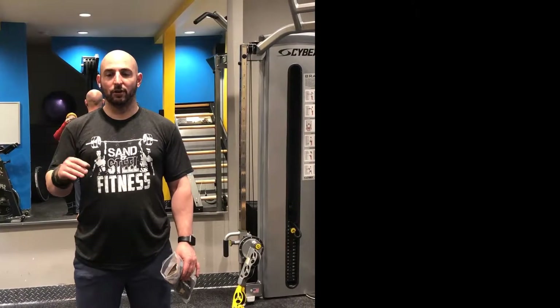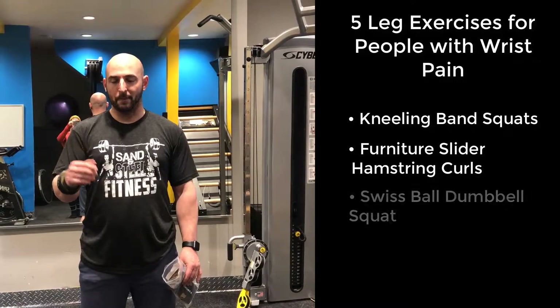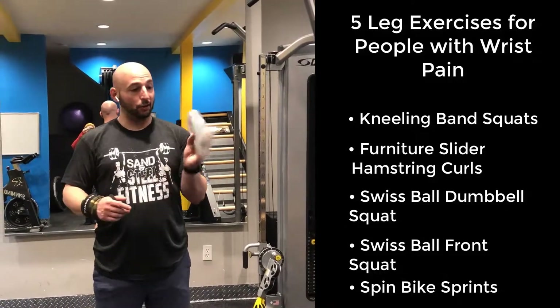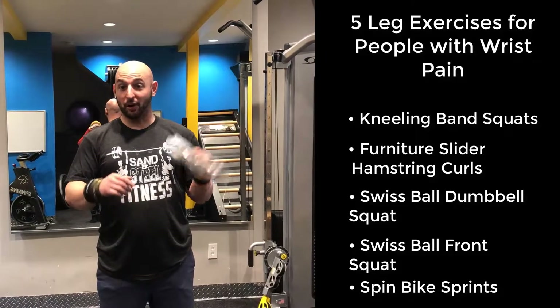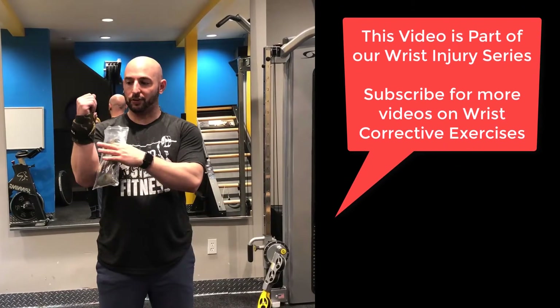So you have some wrist pain and you still want to work out — here's an exercise workout program I created to help you with that. You can see that I'm wearing the Gangsta Wraps. Mark Bell did not sponsor this, but they are helping me a lot to keep my wrist stable and it's allowing me to do exercises, so that might work for you.